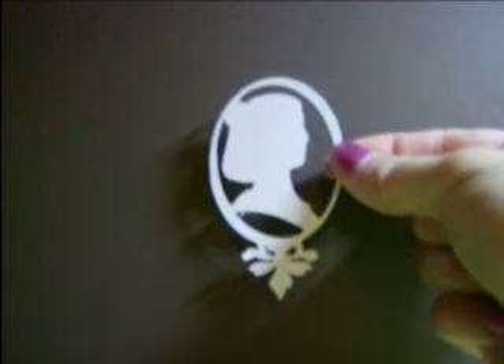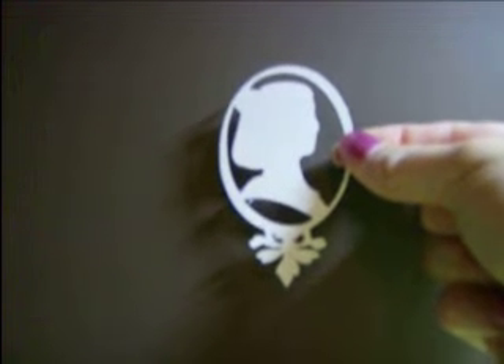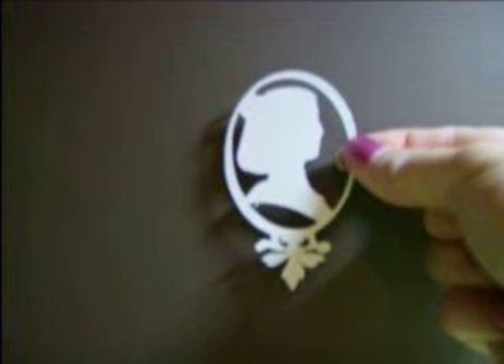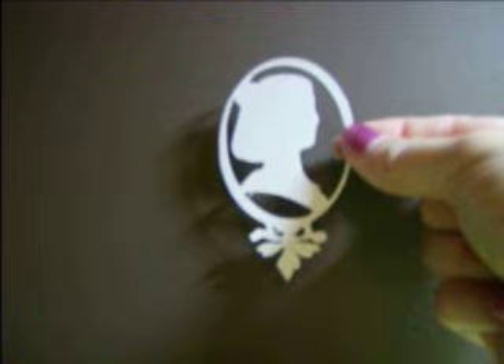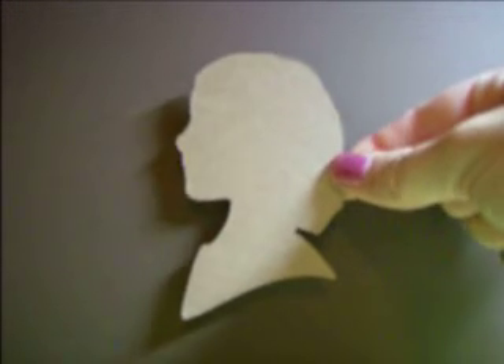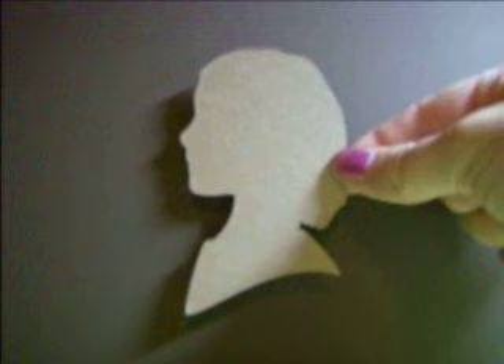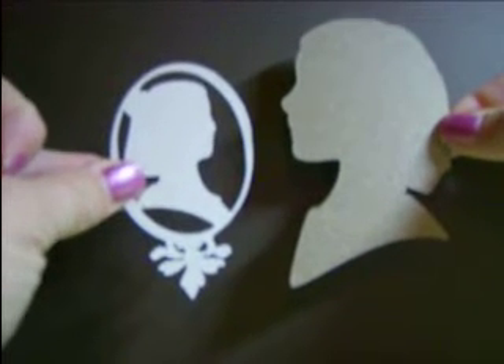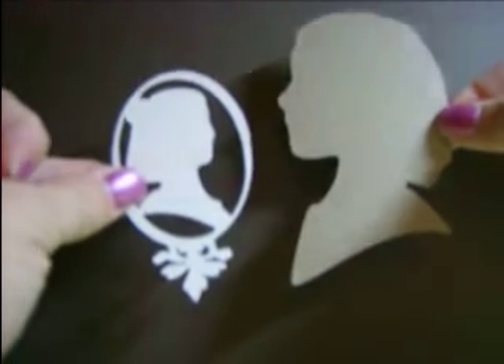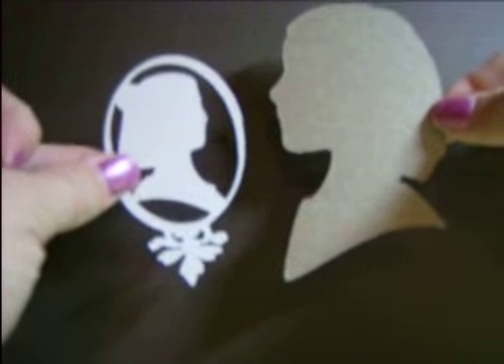This is called the Cameo in Silhouettes. You will be receiving five assorted cameos — they're three and a quarter inches big — and then you will be receiving five of the silhouettes. These are all chipboards. So for a set of ten, you'll receive five of the cameos and five of the large female silhouettes for five dollars.